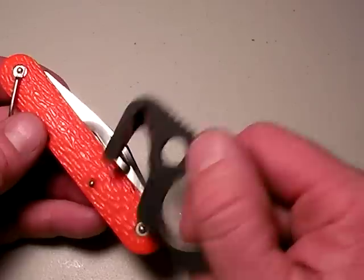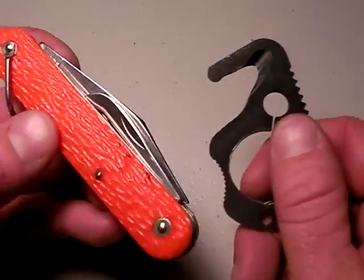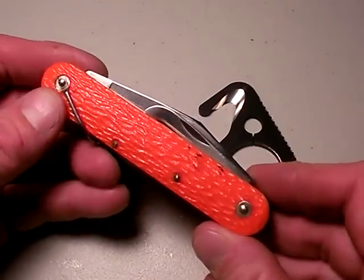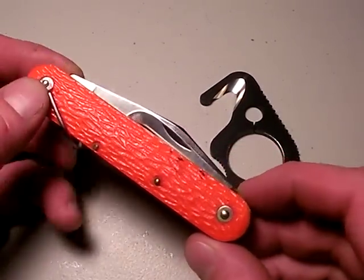Vastly superior device than the old Camalis paratrooper knife if you were to ask me — cool history, but inferior. Now, if you wanted a knife like this concept, I think SOG got it right with the bipolar.